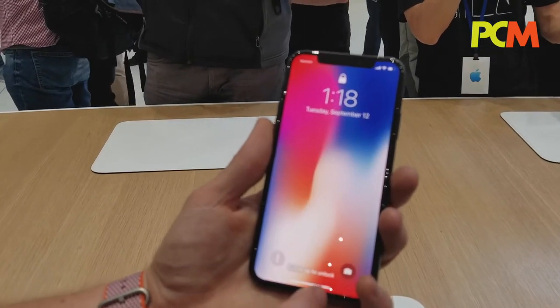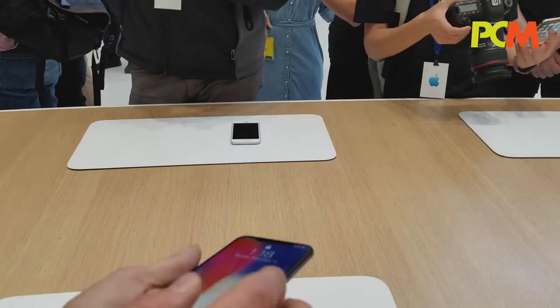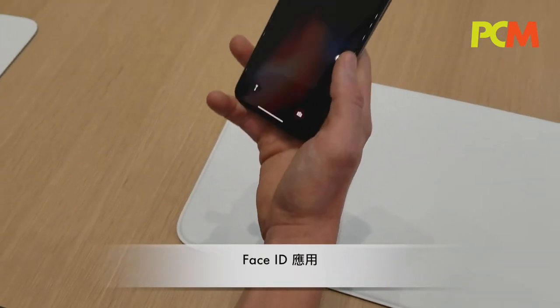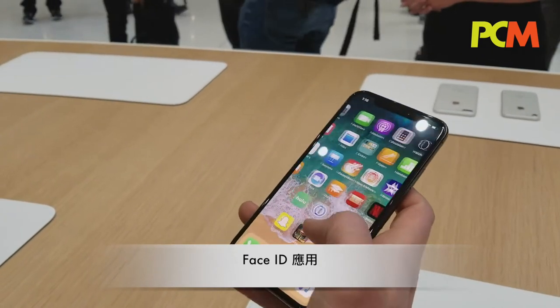So if you're not looking at it, it won't work. But as soon as you look at it, you'll think your phone's blocking your face. Let's try the new Face ID.